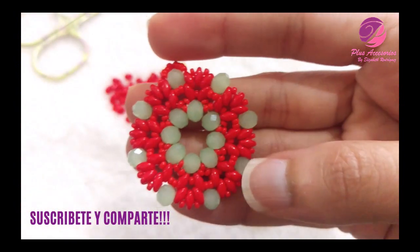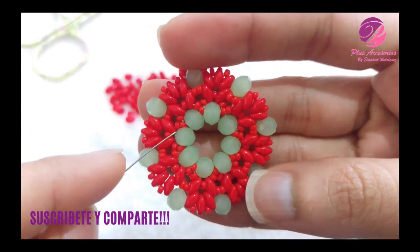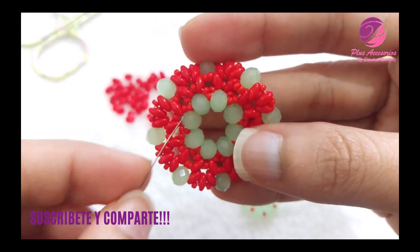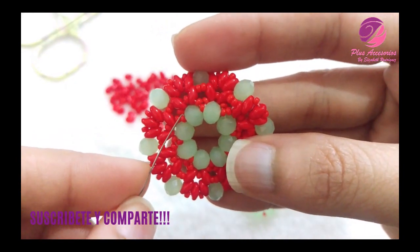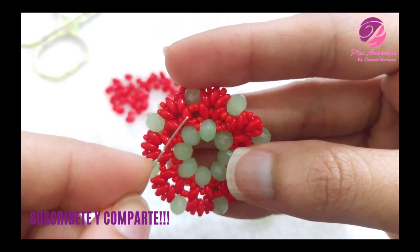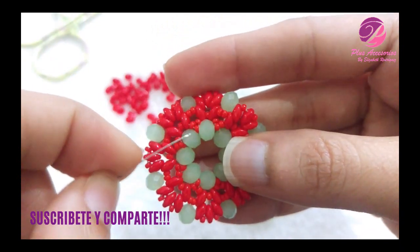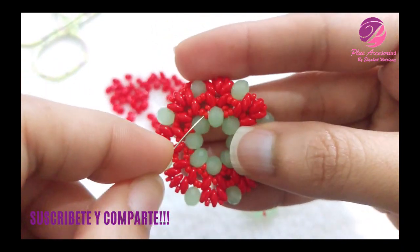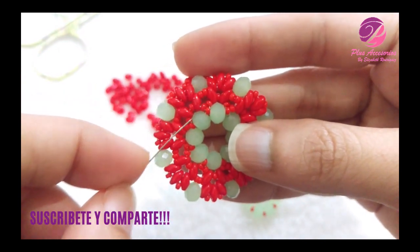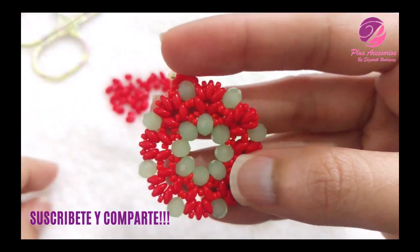Mi paso número 2 es el siguiente: saliendo de una mostacilla 11, voy a colocar una mostacilla 11, un super dúo, una mostacilla 11, un super dúo, y otra mostacilla 11. Me voy a saltar el cristal y a entrar en la mostacilla 11 siguiente. Es decir, dos super dúos separados por mostacilla 11.